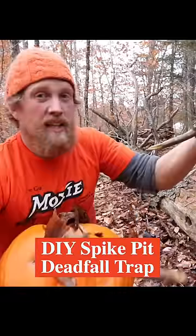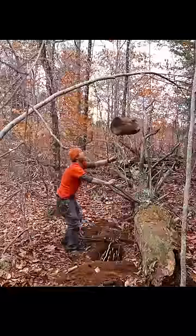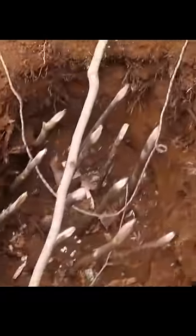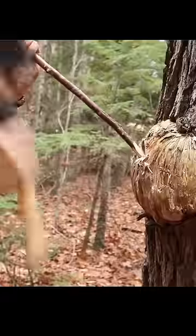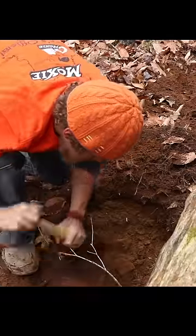We're gonna build the first trap that I made out there in Patagonia. It's a pit trap with spikes. I added a big log with a trigger system that would come down and squish whatever I caught there. So let's do it. I'm gonna cut some spikes, dig a little bit more of a hole here to add to it, and then I'll show how to pin it even further onto the spikes.